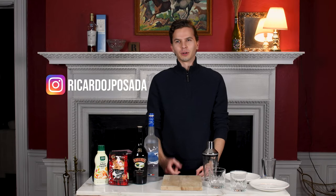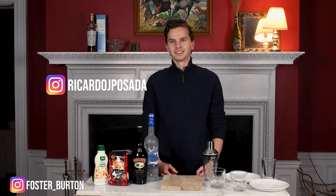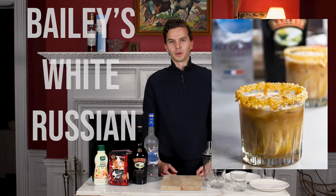Alright guys, welcome back. I'm Ricardo and I'm here with my roommate Foster — he's behind the camera. Hello. Today we're gonna be making a Baileys White Russian.